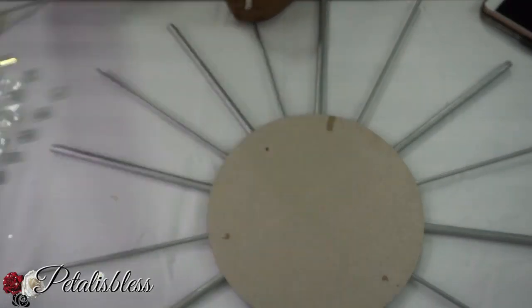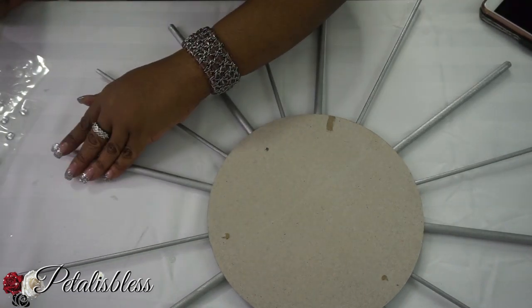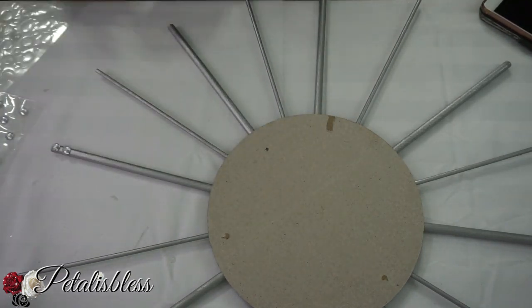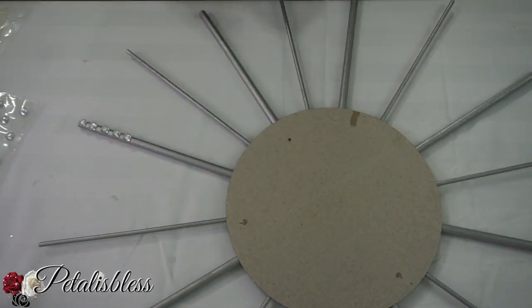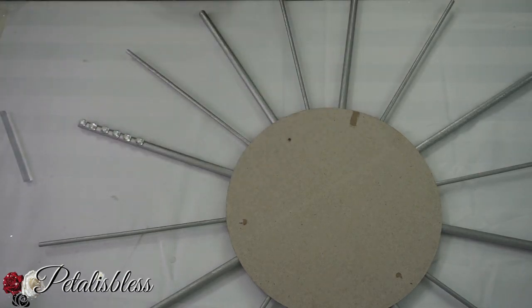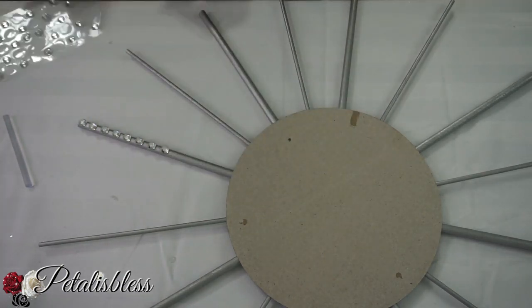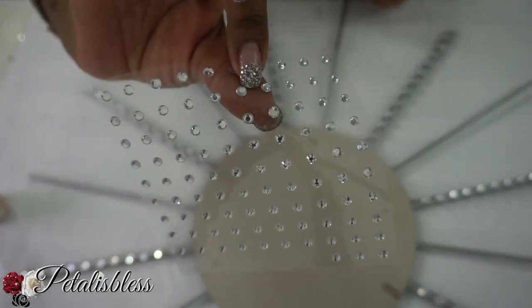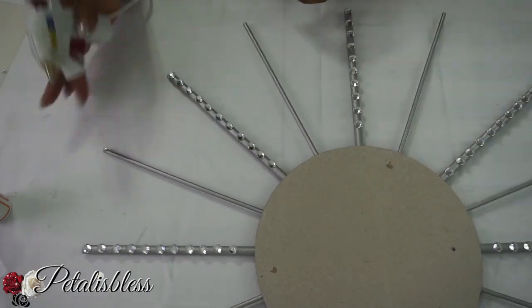Now we're going to add some gems onto the larger, thicker sticks — the small gems going all the way around on all the large sticks. And then the tiny, tiny gems will go on the small sticks all the way around also.